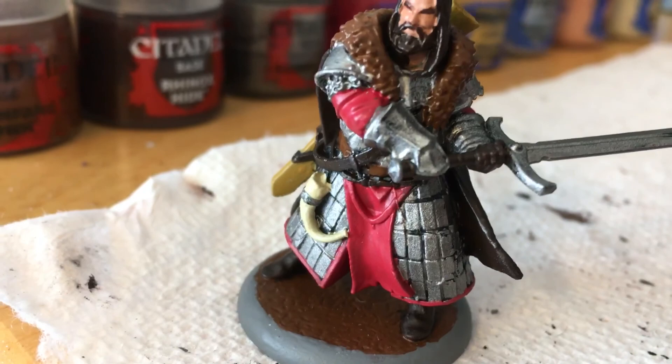Baelor Brown is just here on his scabbard. Runefang Steel is just the hilt and the pommel of the sword.